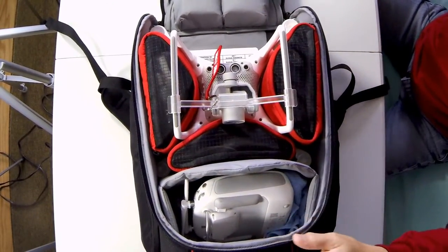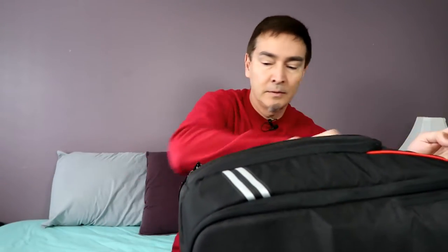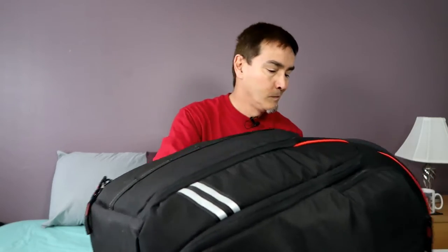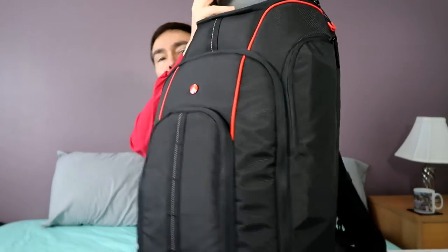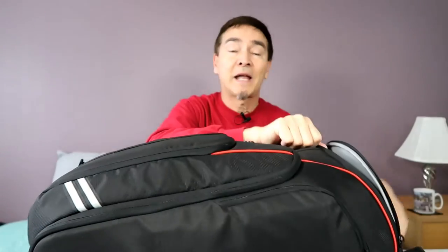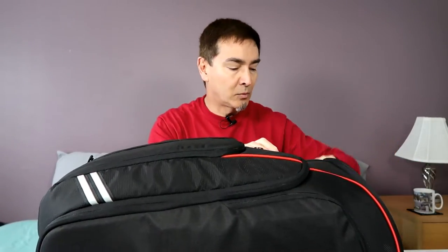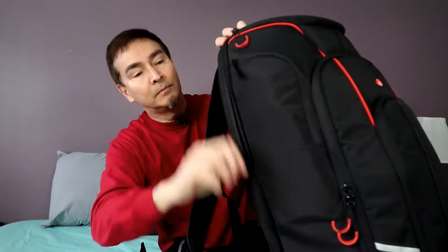Plenty of room. I can put things at the very top here. Right here there's a space for other cameras. I can put a lunch in there, water bottles and whatnot. And it also has a laptop case.